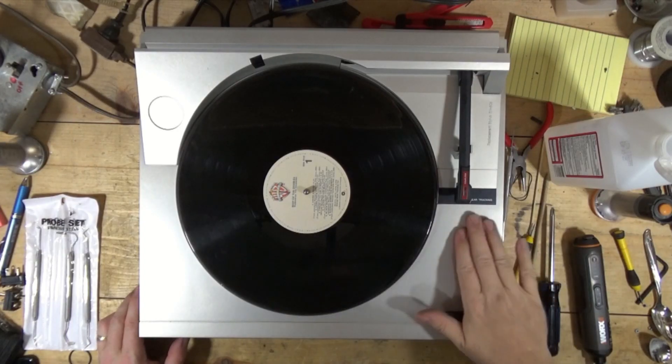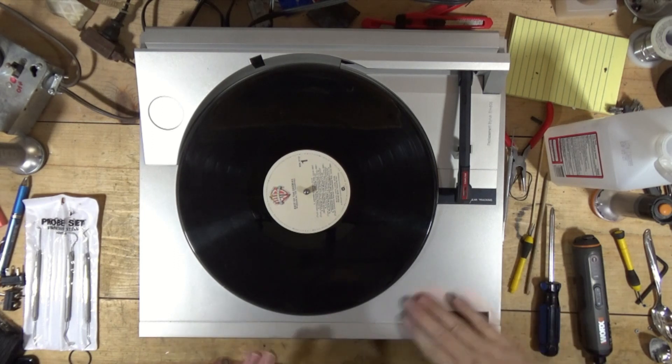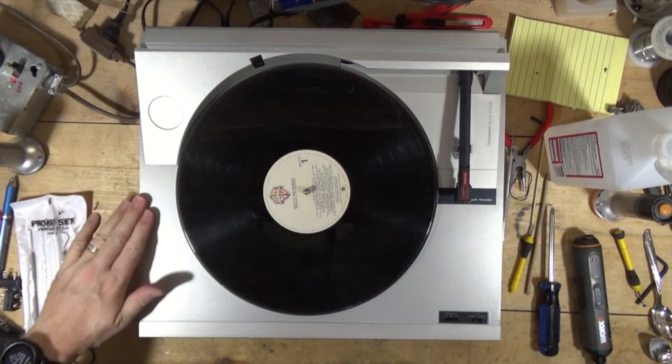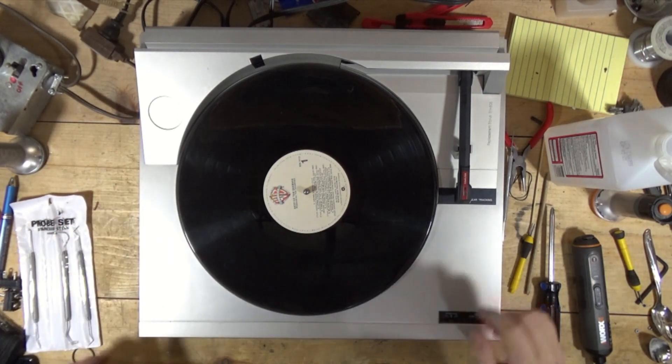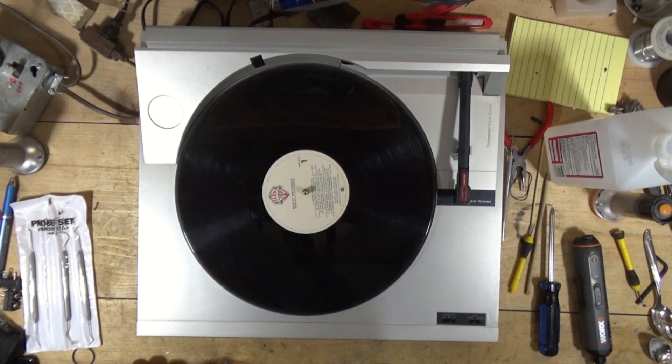I did clean up the turntable with a Clorox wipe — this wasn't horrible. There's a very interesting splice on the RCA cable, so I may need to replace these RCA cables.